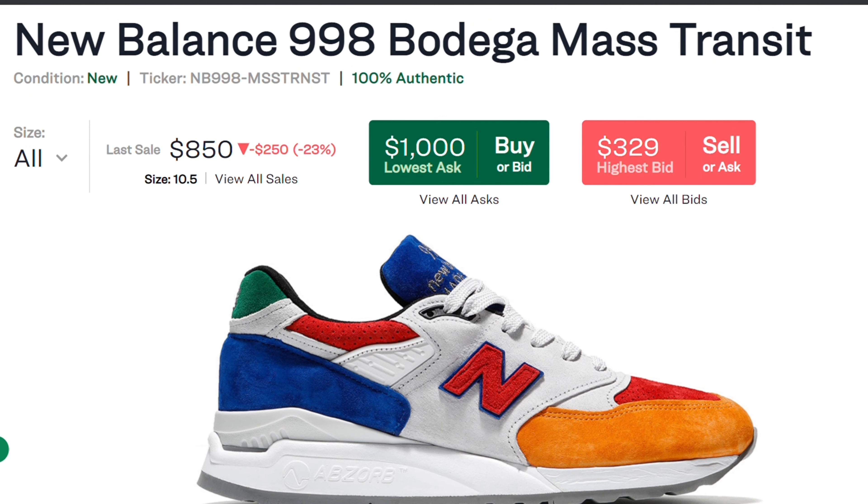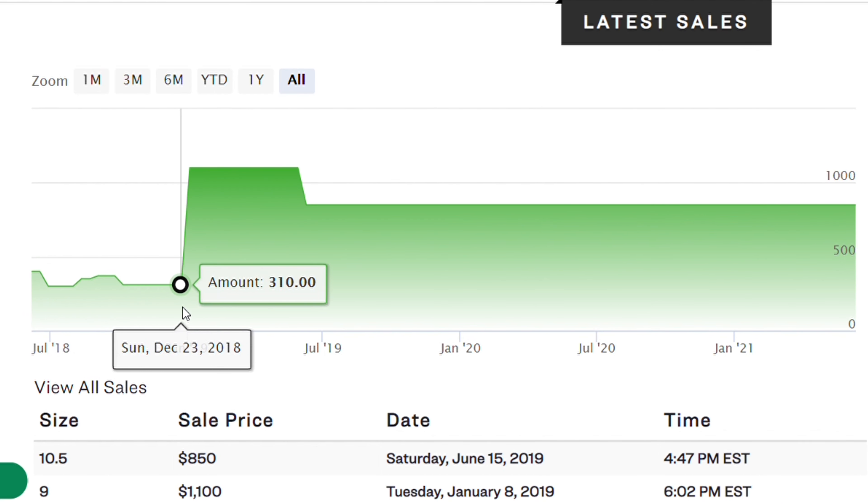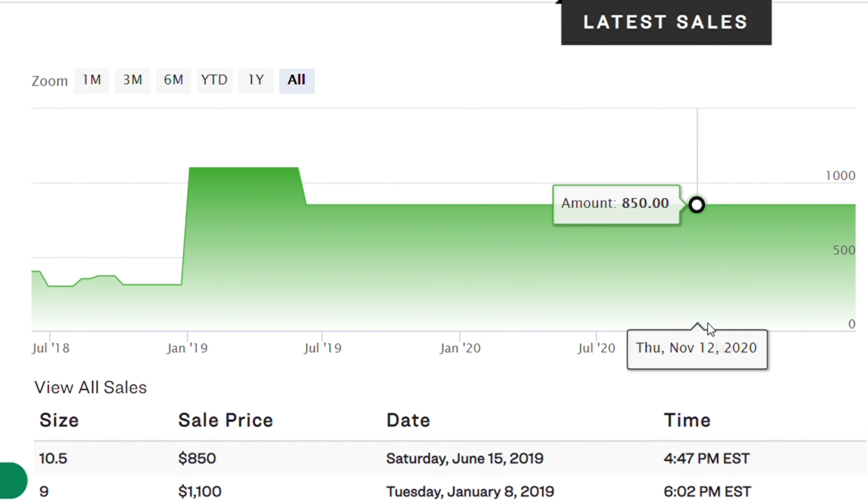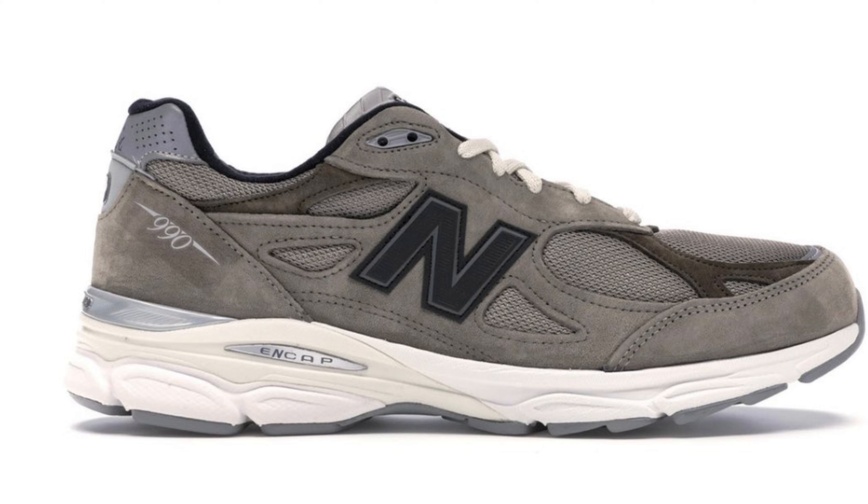Looking at the Bodega New Balance in the Mass Transit colorway, these are currently reselling for an average price of around $500. While there haven't been too many sales on StockX, there is definitely demand for this shoe at a high price on other sites.